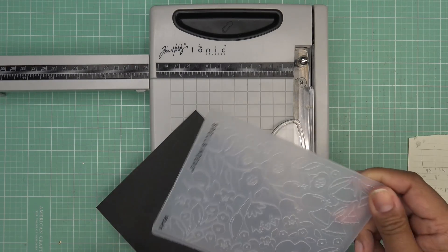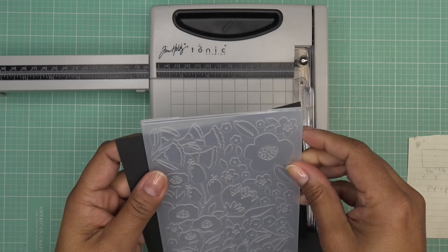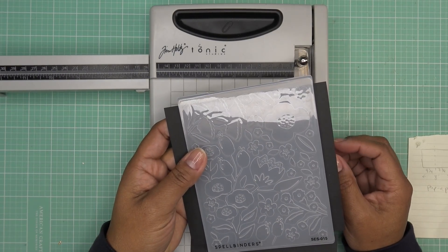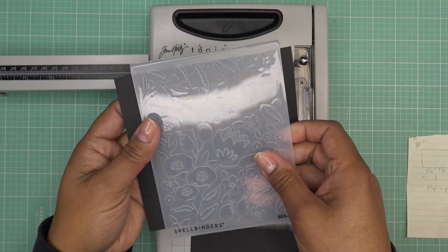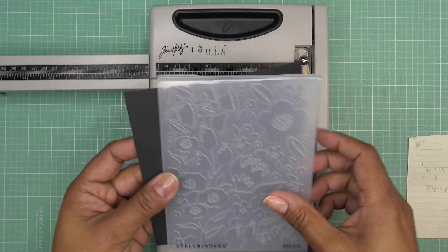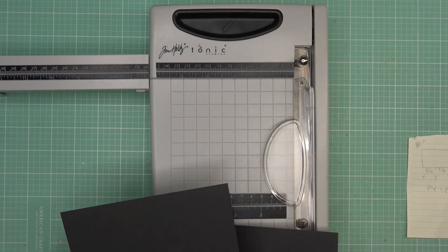I just saw this embossing folder sitting here and I thought that'd be nice to add some texture to it. But not today — if I wanted to, I could run this through. These other pieces are going to be kind of embedded into the card anyway, so you're not going to see them, but you could add more texture.